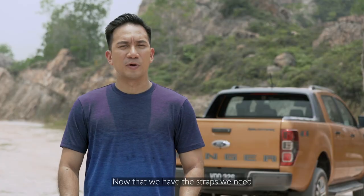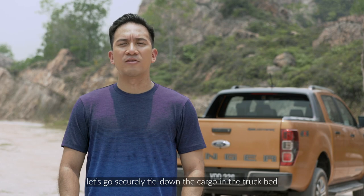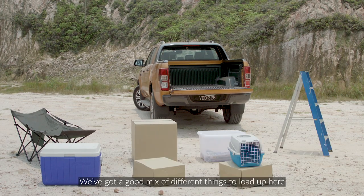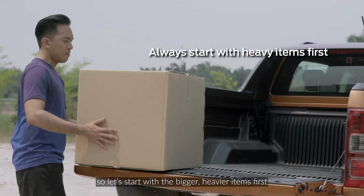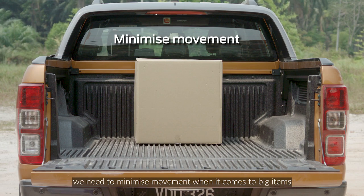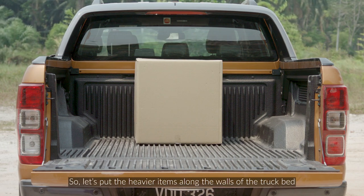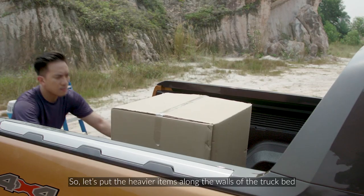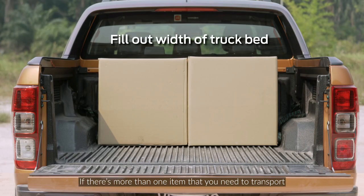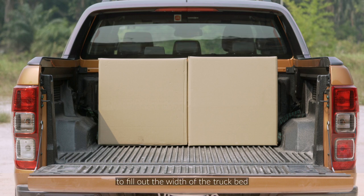Now that we have the straps we need, let's go securely tie down the cargo in the truck bed. We've got a good mix of different things to load up here, so let's start with the bigger, heavier items first. We need to minimize movement when it comes to big items, so let's put the heavier items along the walls of the truck bed. If there's more than one item, place them side by side to fill out the width of the truck bed.